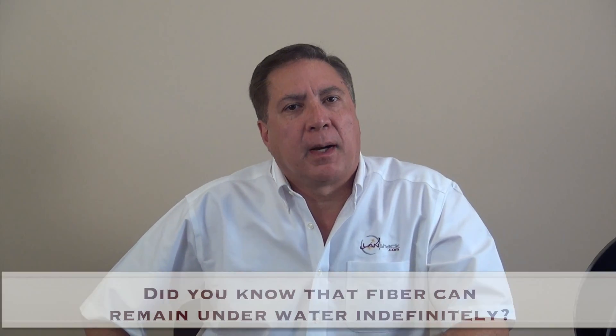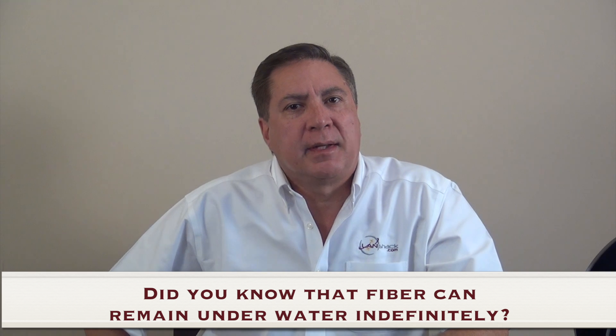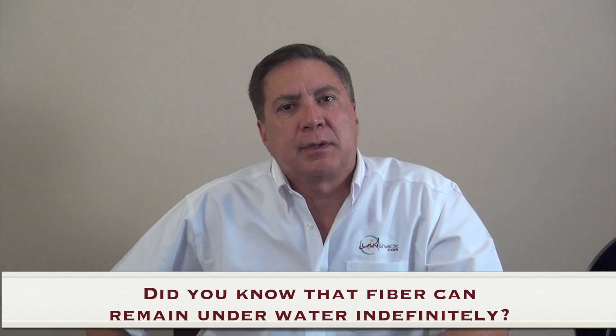Generally, for most installations we recommend one inch to two-and-a-quarter inch conduits for indoors, and two to three inch conduits for underground burial. Here's one last tip to consider: did you know that fiber can remain underwater indefinitely without losing any of its transmission properties? Water cannot hurt fiber, but freezing and thawing potentially can.